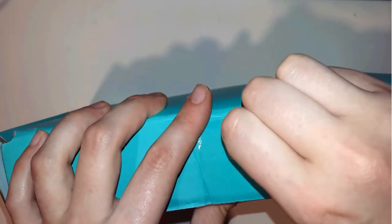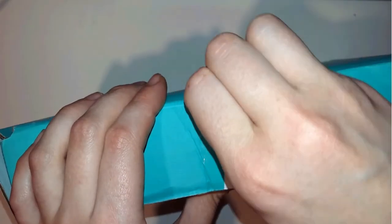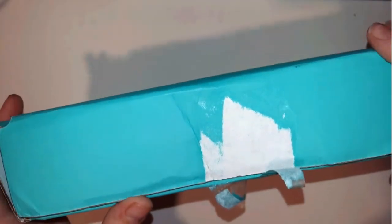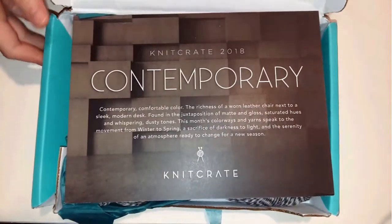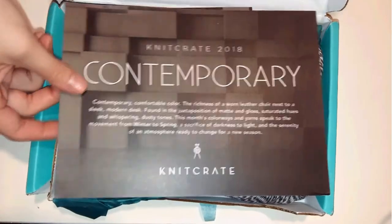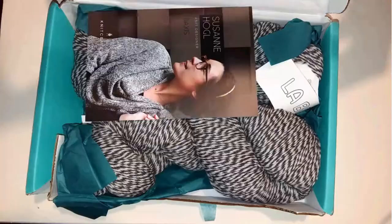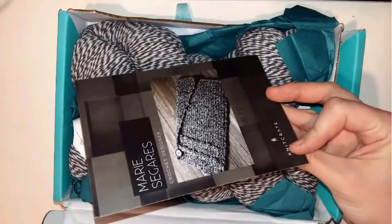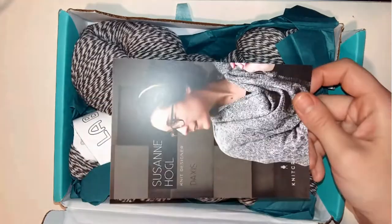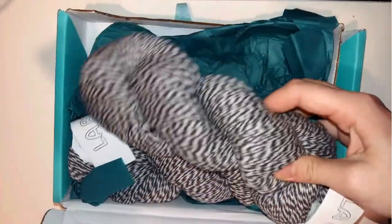I'm sharing this video because I really enjoyed my monthly surprise packages — they have great value. The package includes 200 grams of hand-dyed yarn, a free crochet pattern, a free knitting pattern, free shipping anywhere around the world, and a discount code for designer patterns on Ravelry.